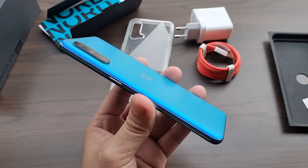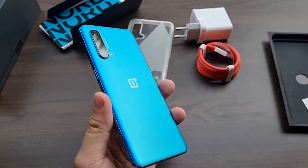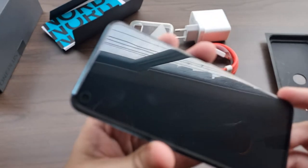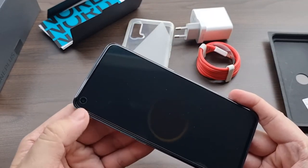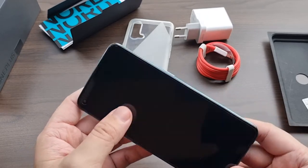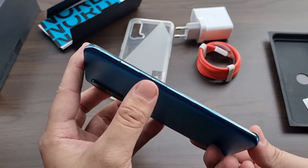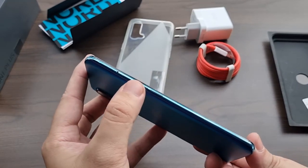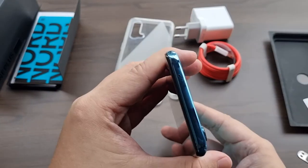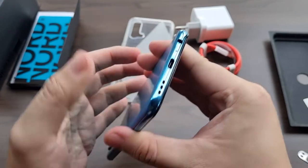Although the body of the Nord CE is predominantly made out of plastic, the feel in hand is pretty durable and sturdy, and the best part is it's lightweight. Up front we have a 6.43-inch screen with a pre-applied screen protector, and a punch-hole camera located at the upper left corner — personally I prefer this over my Galaxy S21's centered cutout. Towards the right is the power button; sadly, no alert slider unlike the OnePlus 9. Volume rockers are on the left next to the SIM card tray that houses two nano SIM cards with 5G connectivity. Up top is a secondary microphone, and down below we have a USB-C port, speaker grills, and a headphone jack.